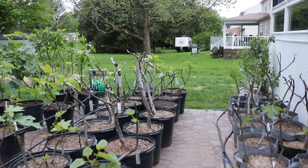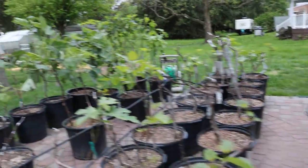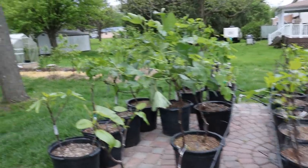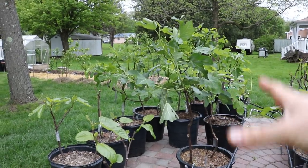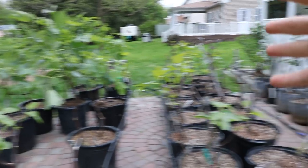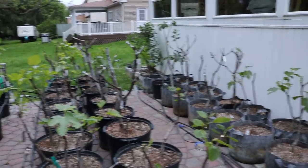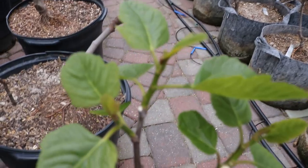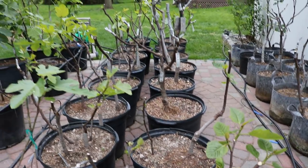Hey everyone, this is Ross and today we're going to look at the fig trees. I want to show you guys some real special stuff because we have quite the difference here on the patio between trees that have gotten a head start, that are fully leafed out — we've pinched them, we've thinned them — and then trees over here that are really just waking up and starting to put on growth. You can see a lot of them now are getting about four or five leaves per limb, which is really nice to see.